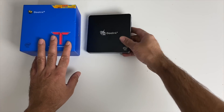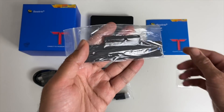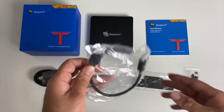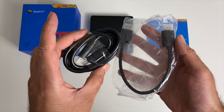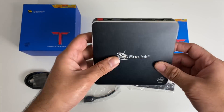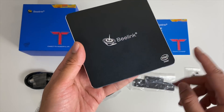Now inside the box, you will find a user manual, a metal mounting bracket and some screws allowing you to mount this mini PC at the back of your monitor. You're also getting a short HDMI cable and a long HDMI cable, and last but certainly not least, the mini PC itself. It is made completely from a metal case, finished in black, with the Beelink logo and Intel inside branding.